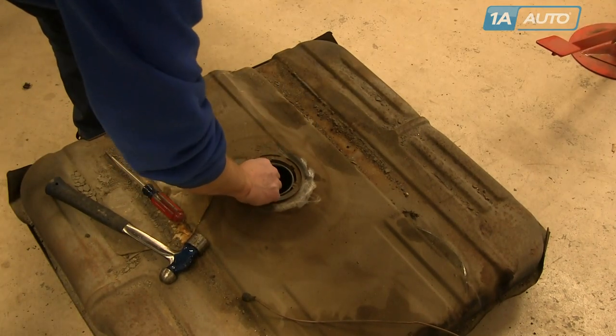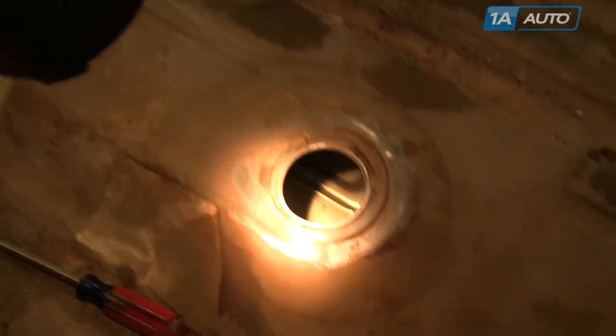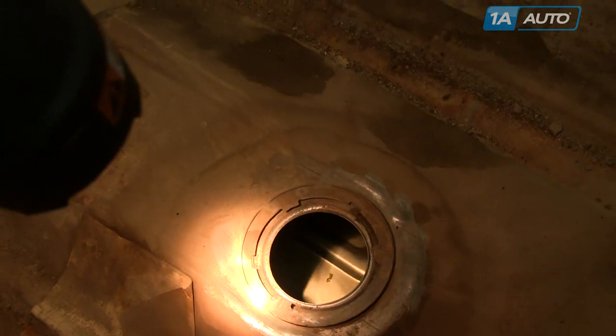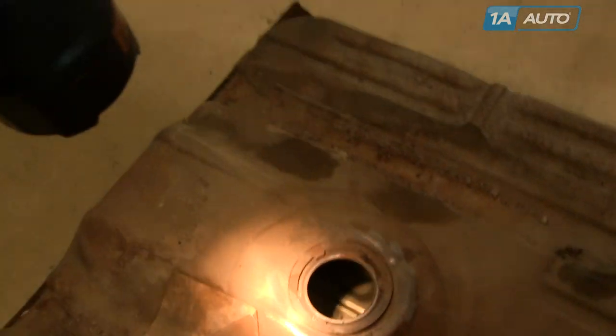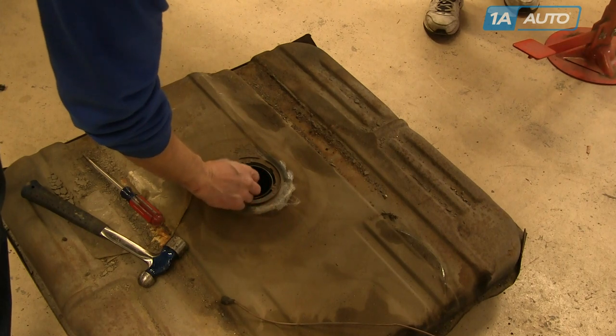Remove the rubber O-ring, and then you'll want to inspect the inside of the tank. Ours is pretty clean — it's kind of a Midwestern vehicle — but if there's a lot of debris or rust and scale that you can see in the tank, you'll want to replace your tank. At 1A Auto, we do sell a complete line of fuel tanks for a variety of different vehicles.